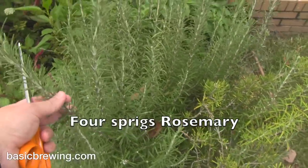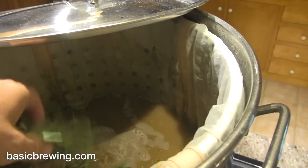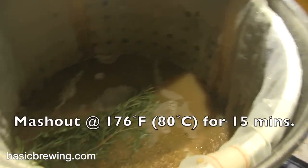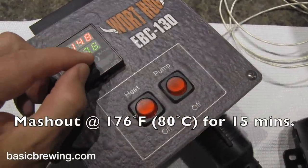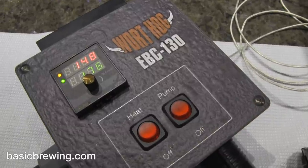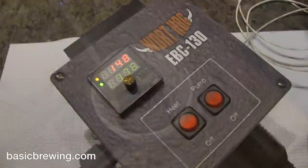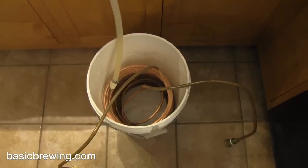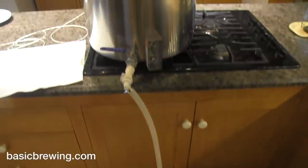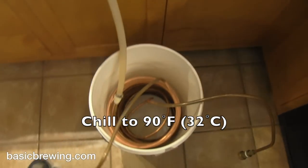I don't have juniper, but I do have rosemary growing in my yard. So I took four branches of rosemary, added it to the mash, and increased the temperature to 176 degrees Fahrenheit, or 80°C, and held that for 15 minutes. Since we're not going to boil, that's a pasteurization step to kill all the bugs living on the grain.